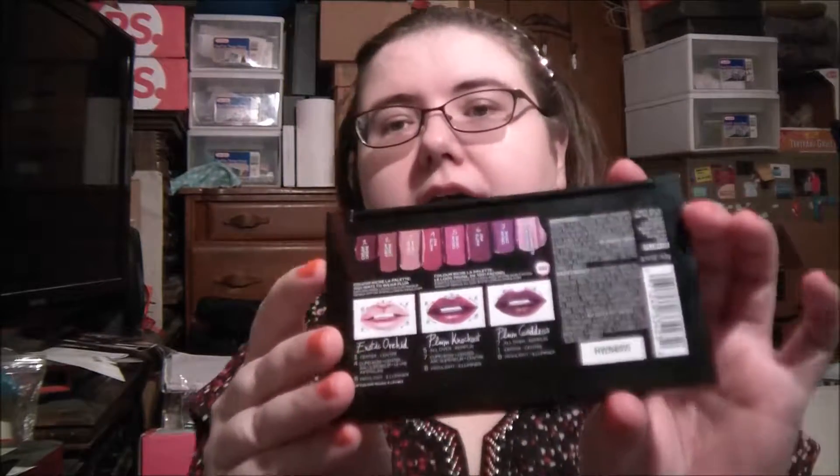It does not have names for the colors on the back — they have numbers and they tell you if they're cream or matte. Basically there are five creams, two mattes, and then the highlighter. So some variety, but if you're just a matte girl, only two seems kind of limiting. I actually don't really care for matte — I like shimmer, I like shine. So it works well for me, if only it covered better.